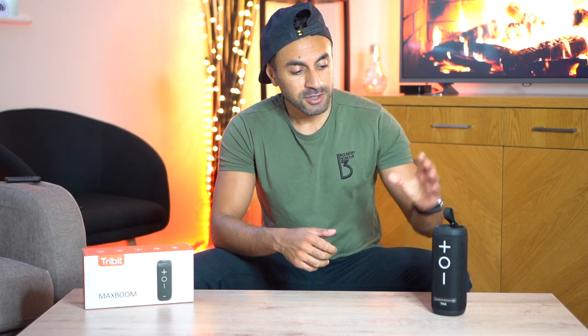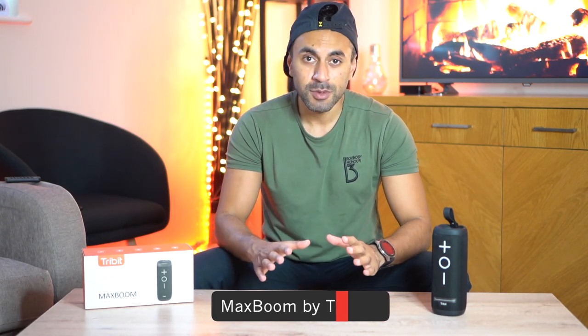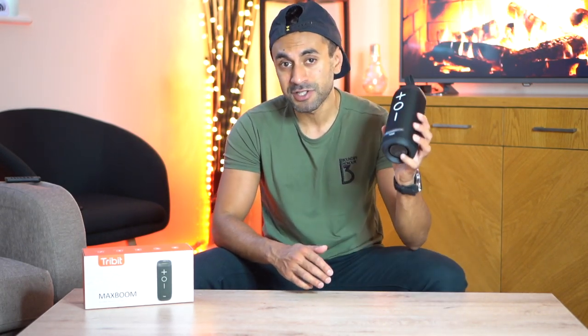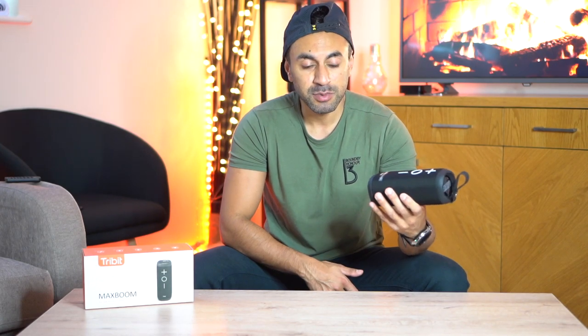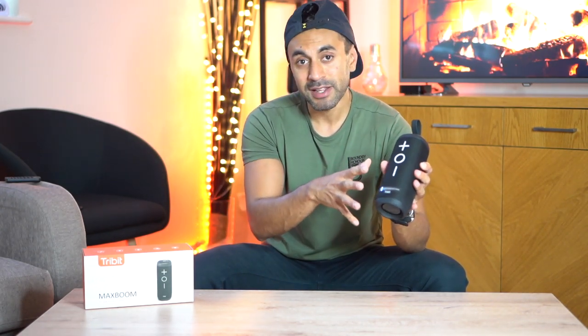What's up guys, welcome to Trending Reviews. Today I have this Bluetooth speaker called the Max Boom by a company called Tribit. I'll have a link in the description where you can find more information, but essentially it's a 360 degree immersive sound Bluetooth speaker with very good reviews online and it's supposed to be very powerful in such a small size.